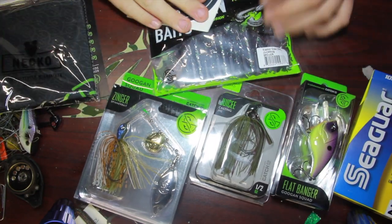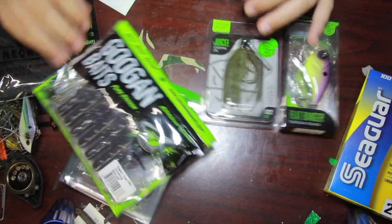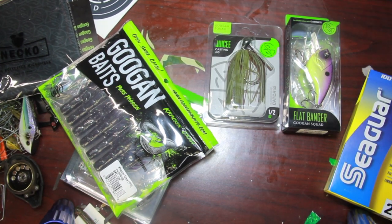Here's a little overview of everything you get: your Neko, your Zinger - you can draw it all in. So guys, pretty cool baits in there. You got the Crack and Crawl, Juicy Jig, Flat Banger, and the Zinger. We're going to start from the top of the list - Googan Baits Flat Banger. Let's get right into this juicy little bait.